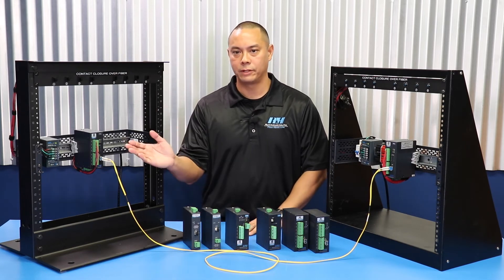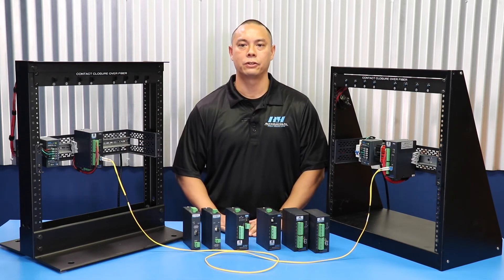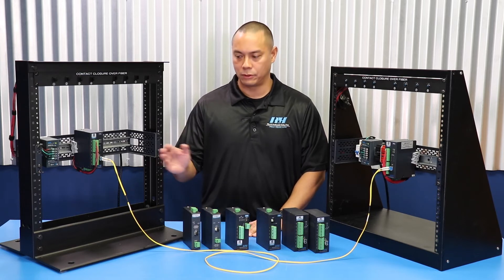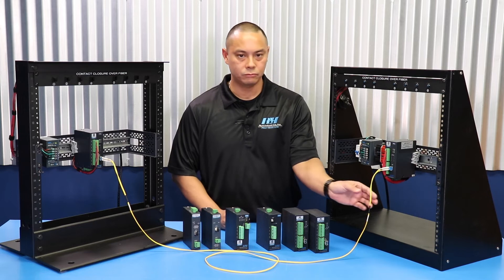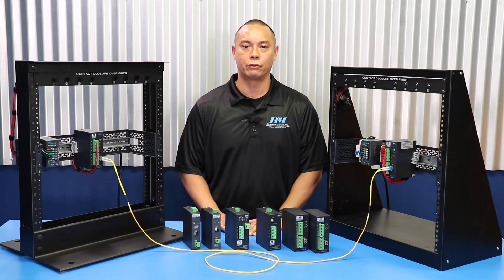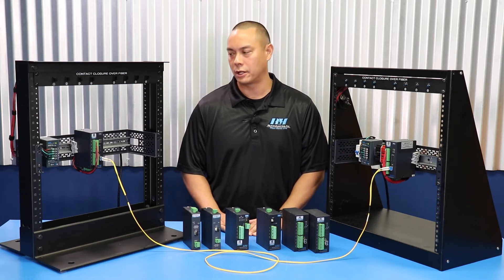The transmitter takes the state of the contact and converts it into an optical signal for transmission over fiber. The transmitter side inputs are dry contact sensing and we're providing the current required to sense a closure of the contact.